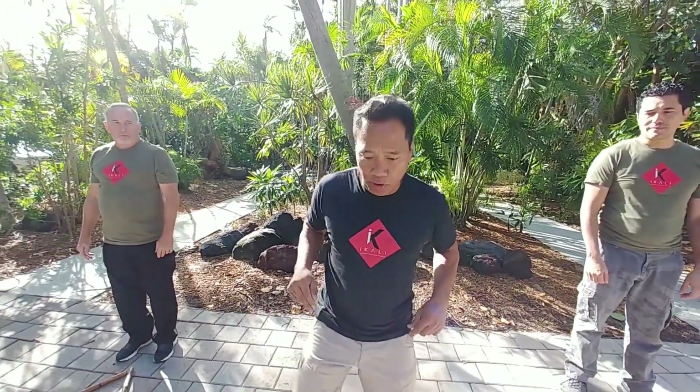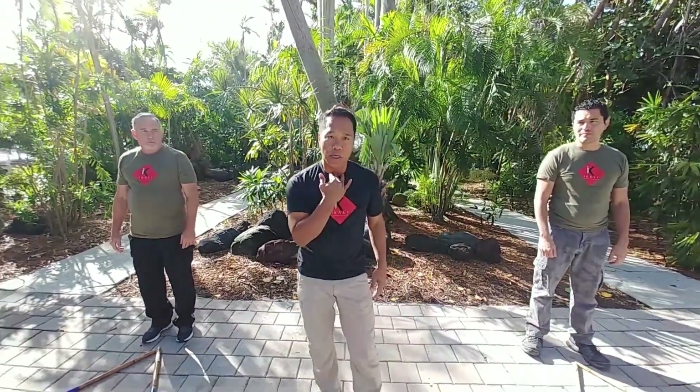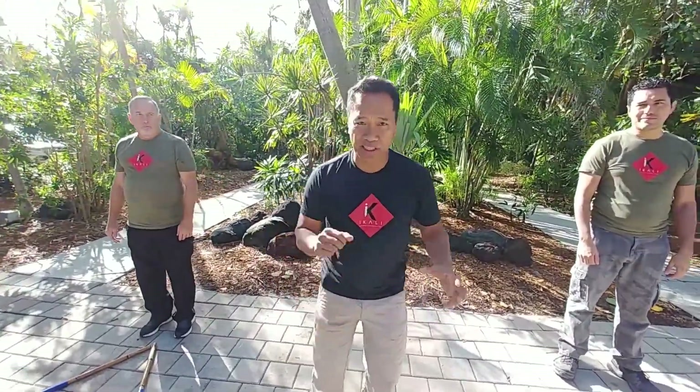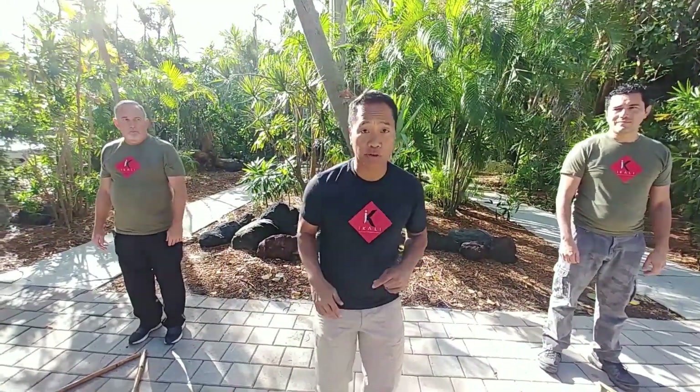One of the strikes that we work on is the spear hand. The spear hand can go to the throat, or it can also go to the eyes. It's a way to distract the person, so it doesn't have to be strong — as long as you can get there. When it's stronger, it's also good.